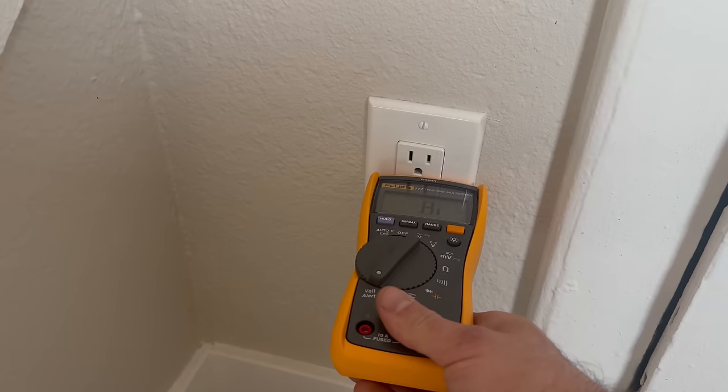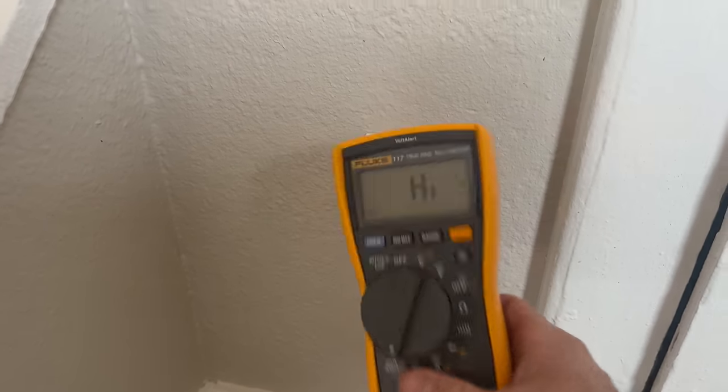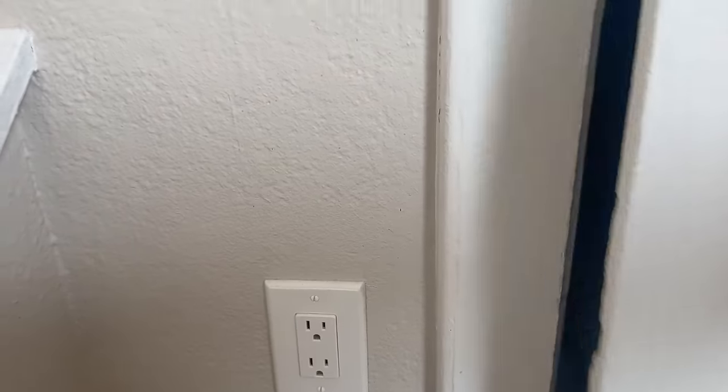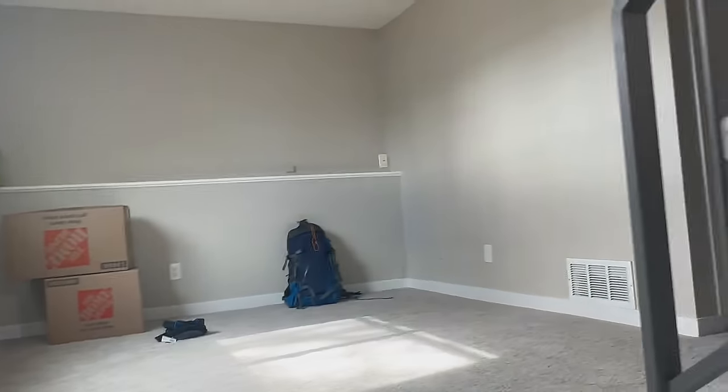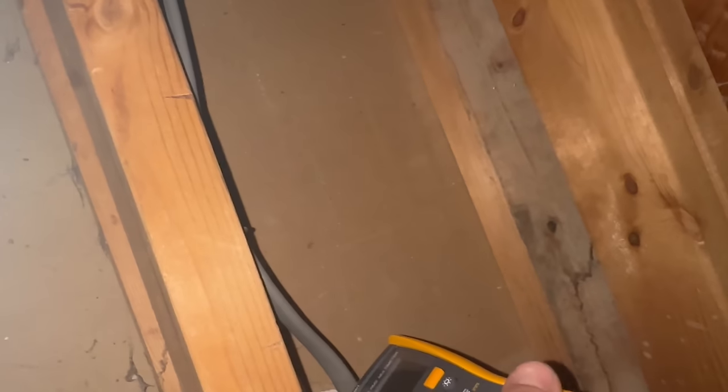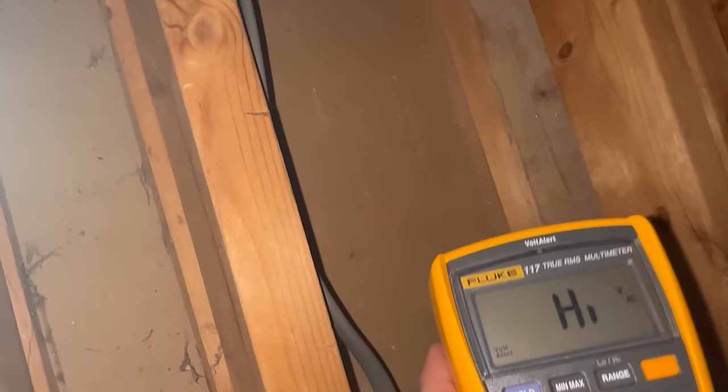I'm gonna start right here at the crawl space. We've got no voltage, so I'm gonna enter into the crawl space. Here's the first outlet coming in — I know that because it piggybacks and then just goes along to the rest of the room — and we're not even getting power coming in.